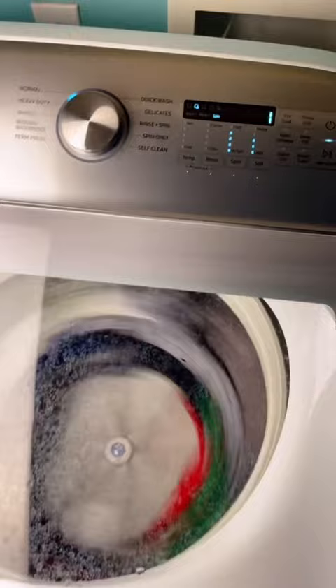5 minutes left and it's doing a hardcore spin. We're down to 1 minute and the machine is starting to slow down. Alright, it's all set. Let's see what happens.